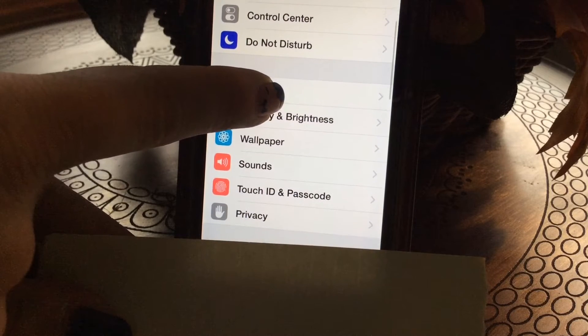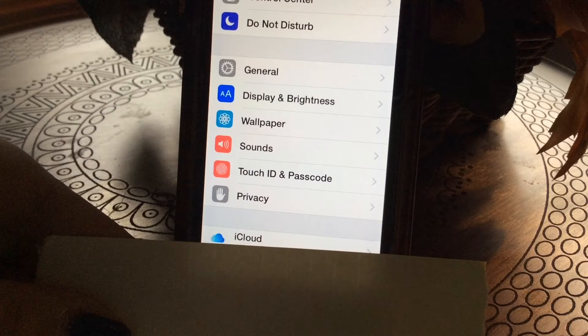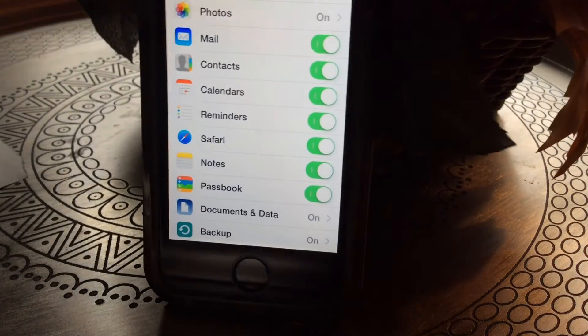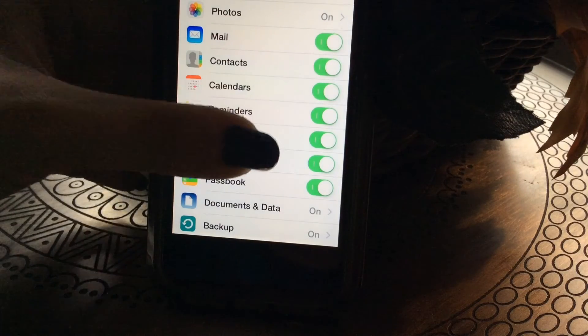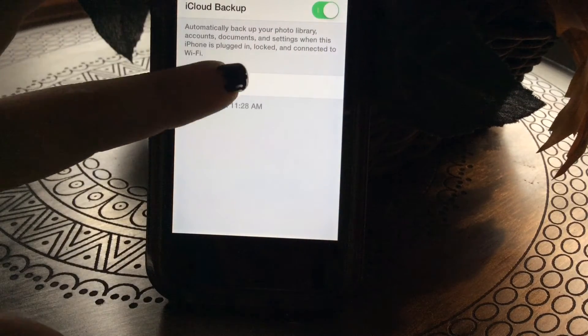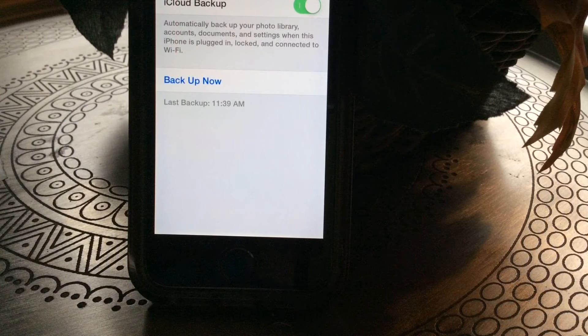Now scroll all the way down until you see iCloud. You will see your email and everything under iCloud. Simply click iCloud, scroll a little bit down, and you'll be given all these options. You want to choose Backup and click Back Up Now.